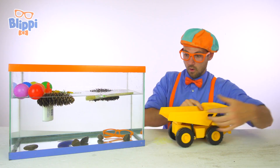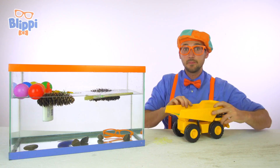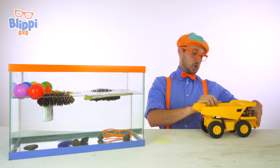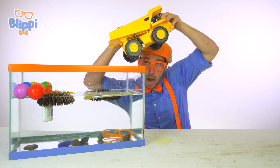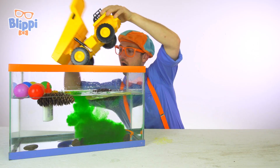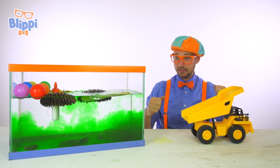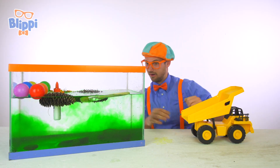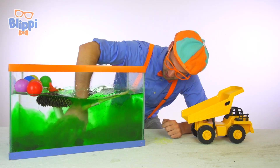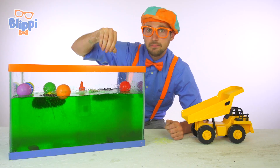It's a dump truck, and it has something in the back. Let's pour this in — all of that just made the water turn green! Cowabunga, it's turning into green ooze! This is going to be cool. Let's let it sit here for a little bit — it's getting really slimy already.